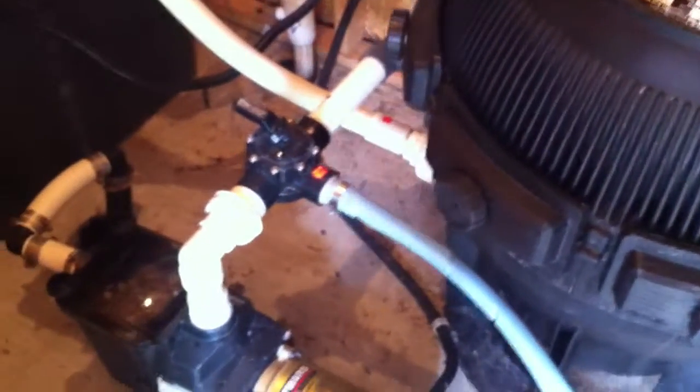Swimming Pool Steve here with another pump installation. Just wanted to go over some of the deficiencies. This is actually a very high-end pool. It's got some nice equipment here — a nice big cartridge filter and a salt water system.